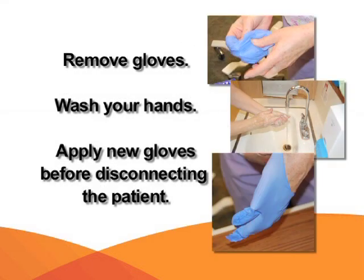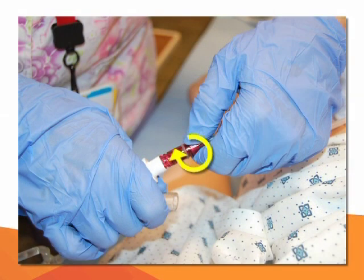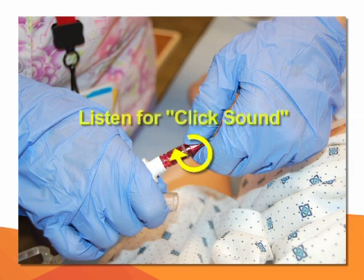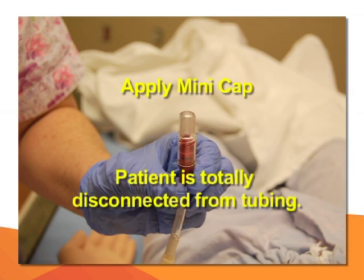When the infusion is complete, remove gloves, wash hands, and apply new gloves before disconnecting the patient. Close the blue clamp and close the patient's catheter clamp — the white connection or another color. Remember to listen for the click on the patient's exit side line and apply the mini cap using aseptic technique. The patient should now be totally disconnected from the tubing.